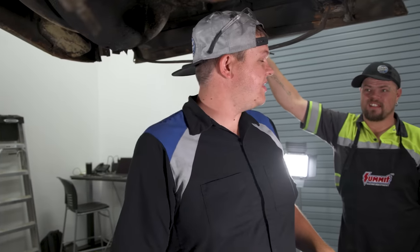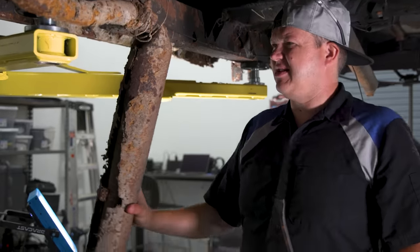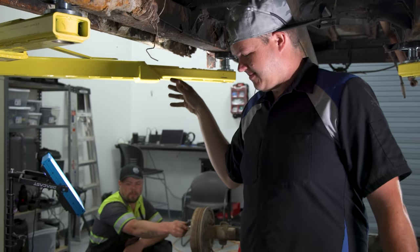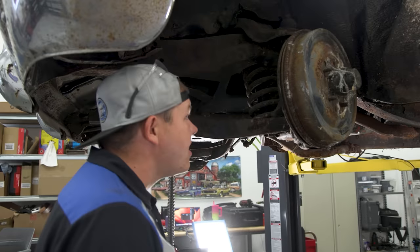Should we pull the drive shaft or leave it in case it leaks fluid? That's why Justin's here - he's the smart one. We're going to cut this exhaust off. Hillbilly says just change it all - let's upgrade to disc brakes, get rid of the drums. Having something with a lot of power like that 5.0, we need disc brakes.